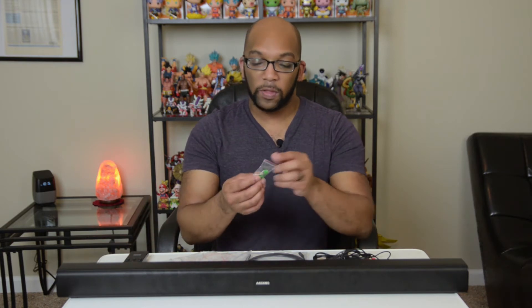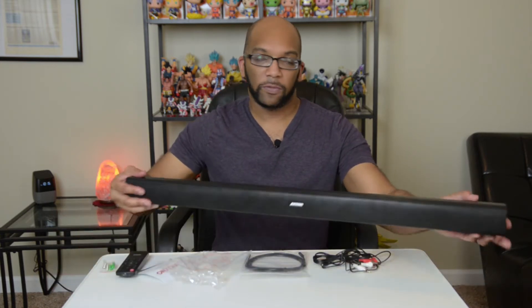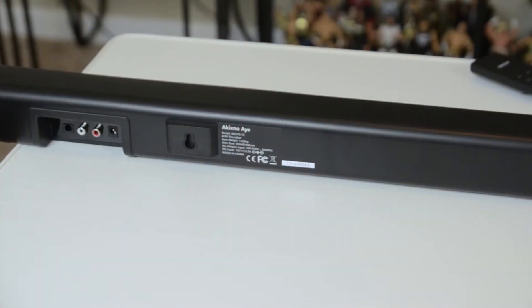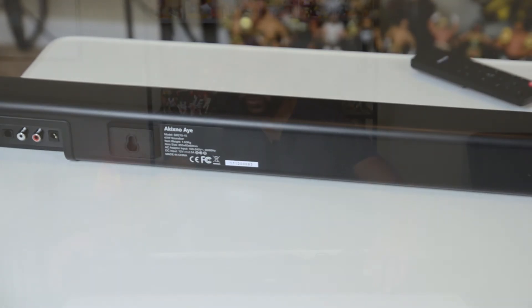Let me show you everything that you get in here, starting with the mounting solution. You get two screws that you can use to mount this next to your TV, in front of it, wherever you want to put it — and there's a space for those screws right here. So if you want to do a little bit of handy work you have that option, but if you just want to hook it up to your TV very easily, there are a variety of ways to do that even if you don't have the most modern TV. We'll start with the old school way — the RCA cable way.